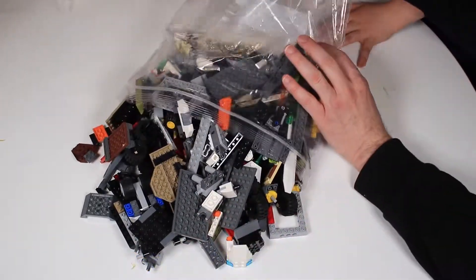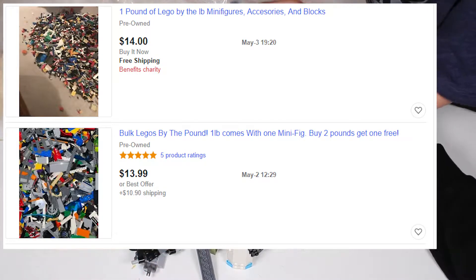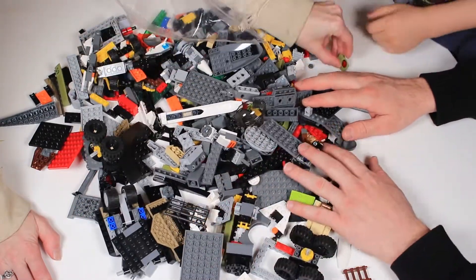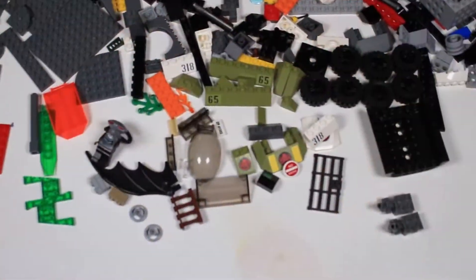Did a quick look on eBay — here's a couple of examples of some similar parts: $14 for one, another $25 after shipping. So based on that, I'd say that's pretty good. We just wanted to take a look at the parts to see what was included.